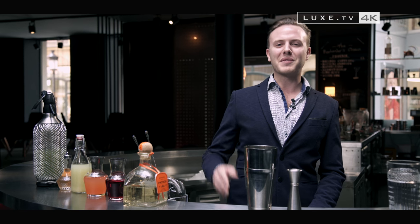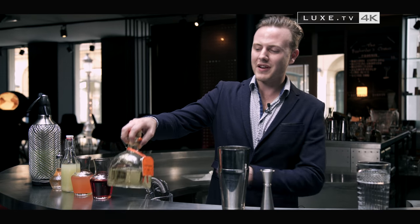Hello and welcome to the Octans, a spirited bar in Luxembourg, a very popular bar for cocktails. I will immediately introduce you to one of our recipes. This is the recipe for La Patrona.